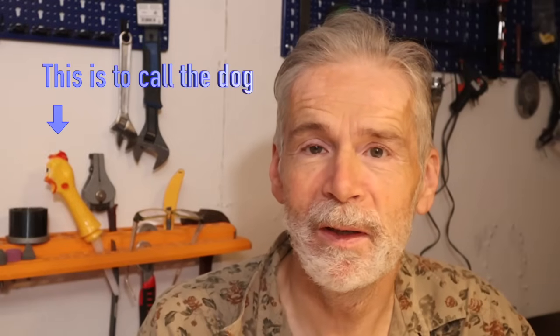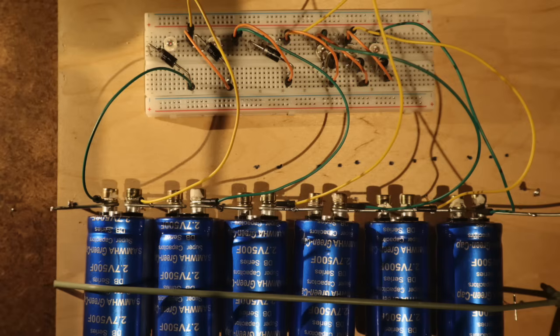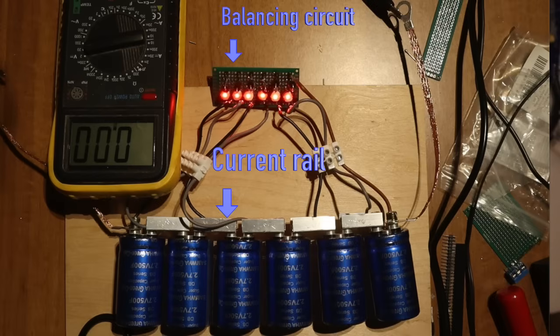I'm very grateful for your interest in my previous video about this subject — the supercapacitors, video number 86 — where I presented a working prototype. In today's video we are moving from that prototype to a full installation of supercapacitors in your car, with some important improvements.